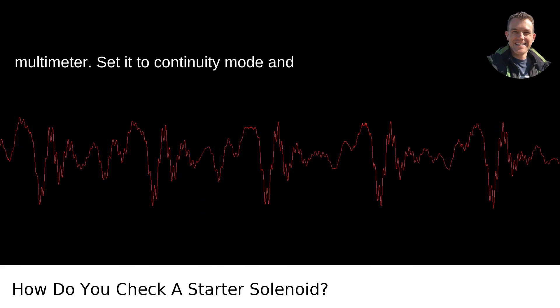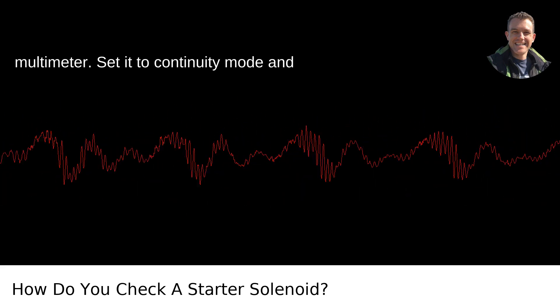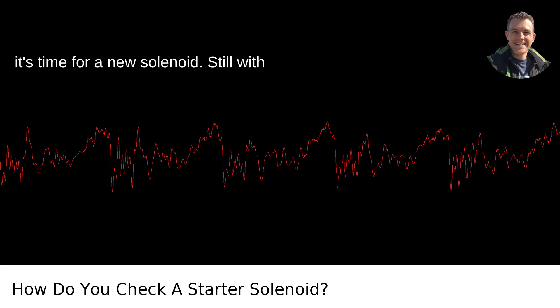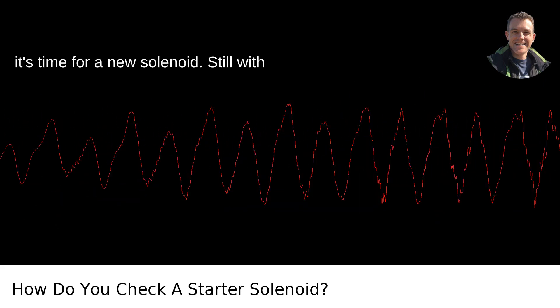Alternatively, use your multimeter. Set it to continuity mode and check for continuity between the two large terminals. If you don't get a reading, it's time for a new solenoid. Still with me?